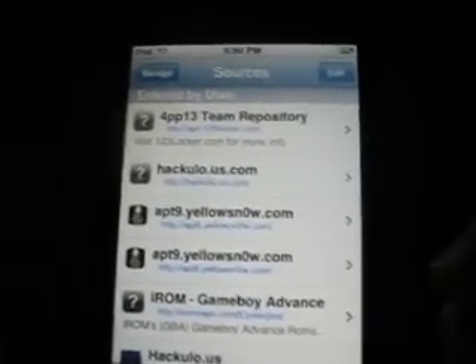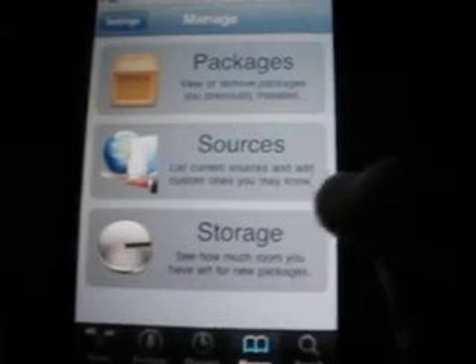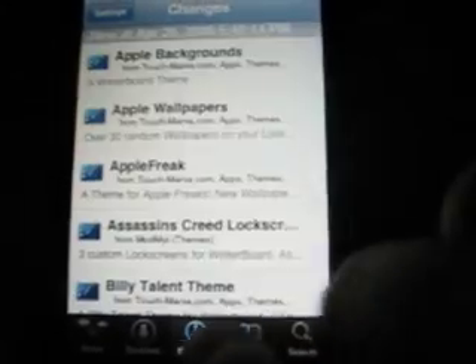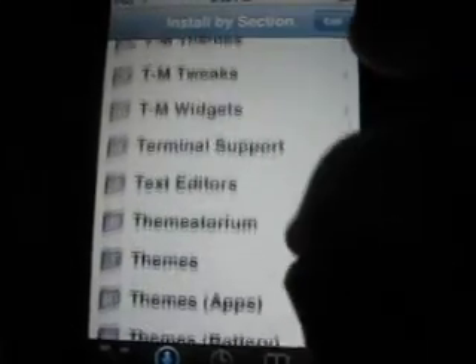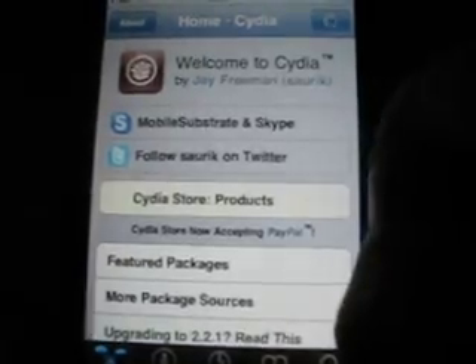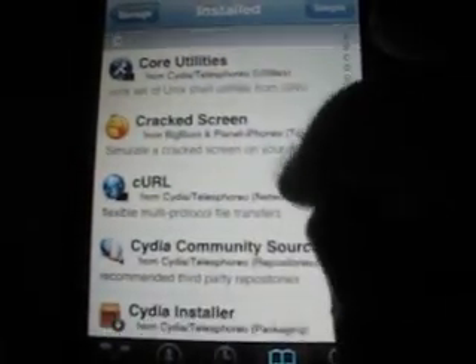This is just how to get sources and stuff. I'm going to make another video on different packages. That's pretty much it actually — there's not much to Cydia. If you want packages, come to packages. Whenever you download sources you get more packages — different sources come with different packages, you get different stuff.